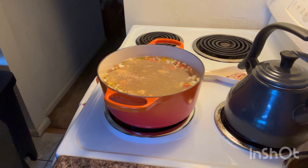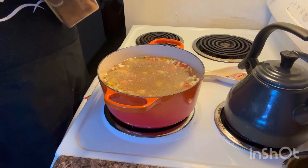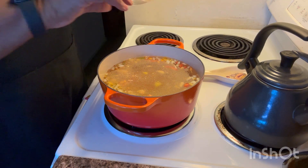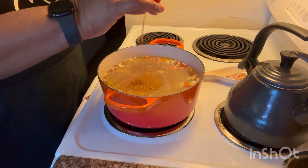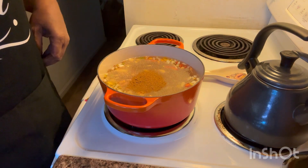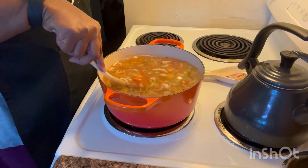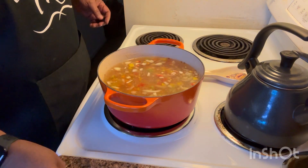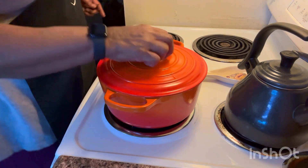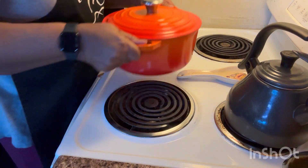I'm going to put in something I'm almost out of — my Old Bay seasoning. I put that stuff on everything. This looks like the last of it. Then I'm going to give it a stir so that everything gets mixed up, put the top on, and put it on the rear burner on probably medium and just let it do its thing.